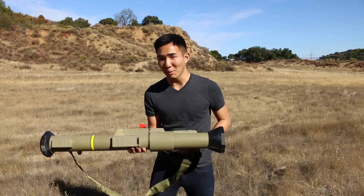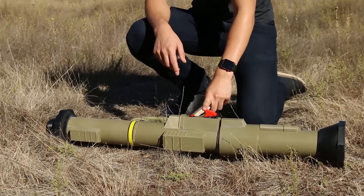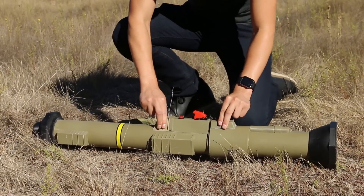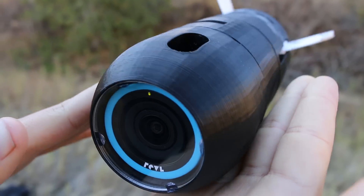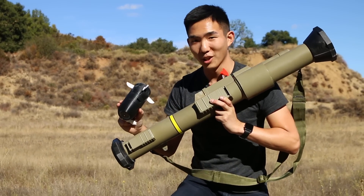Before we shoot the camera out, let me show you exactly how it works. We're using an electronic trigger system. All we need to do first is add a 9-volt battery, put the cap back on, and when you're ready to shoot, lift the safety, switch it, and push the button. In theory, the Revel inside its 3D-printed projectile should shoot out and give us some amazing footage. We hope.